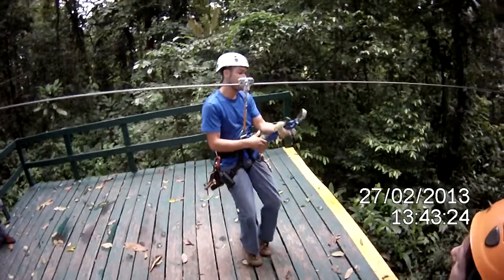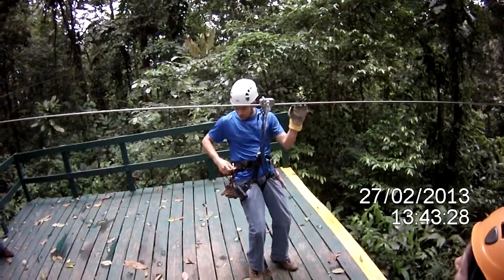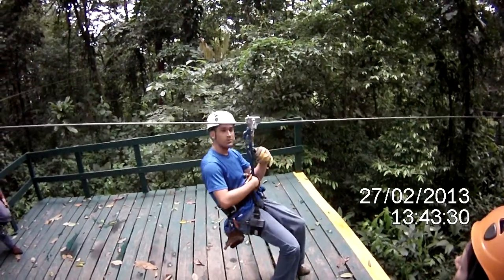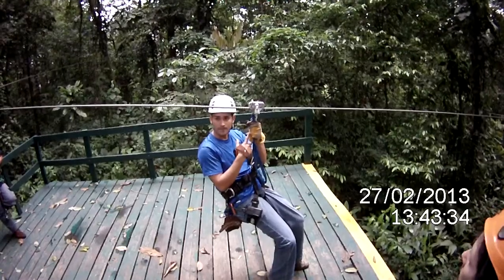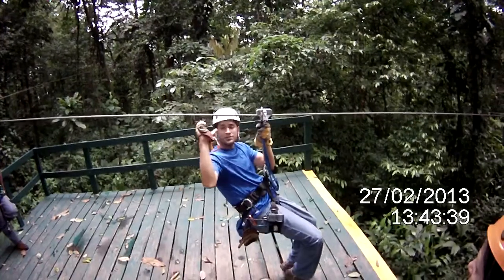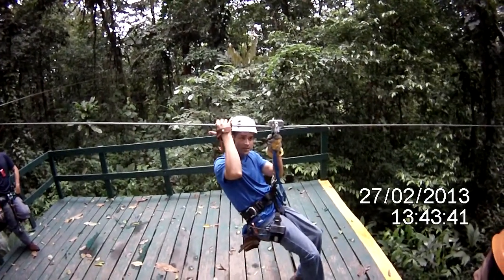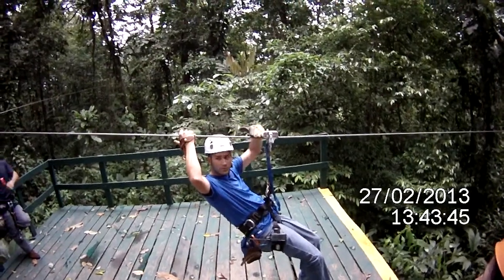You do that always at the beginning and also at the end. Now, the position that you need to keep while you're going is easy. You sit on your harness, the left hand goes here on the main rope. You cross your legs, bend your knees, and you put your right hand on the cable all the time, behind your head.